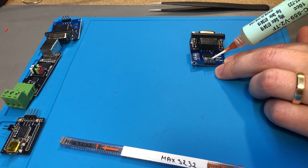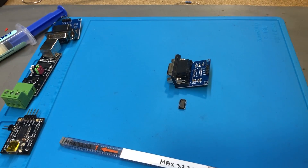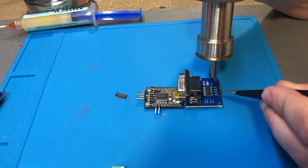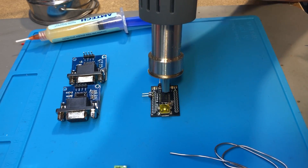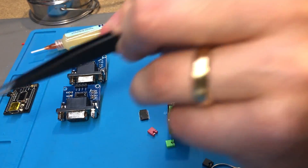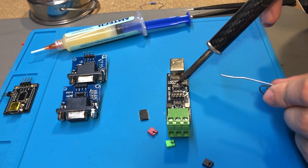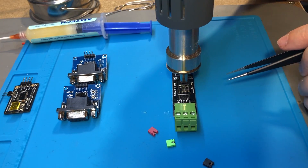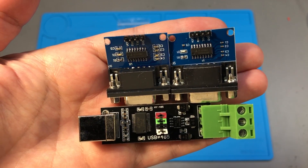I won't bore you with watching me solder these chips, but if you'd like some tips and tricks on how to improve your soldering, I have done a couple of videos on the subject — one for SMT soldering and another for through-hole parts, so you should check them out. In this process I'm using the Casger T12 soldering station and the Best 863 hot air station. Both of these have review videos on the channel if you are interested in learning more about these tools.